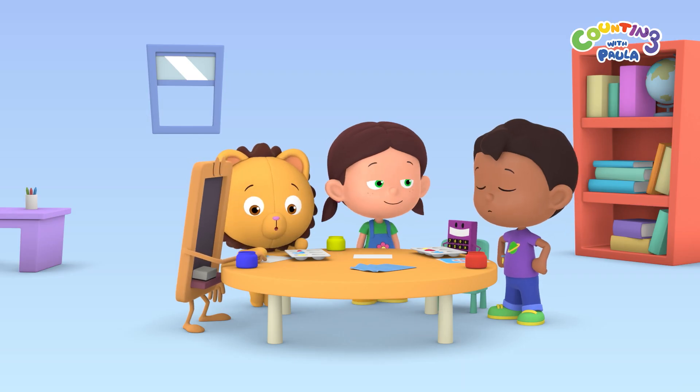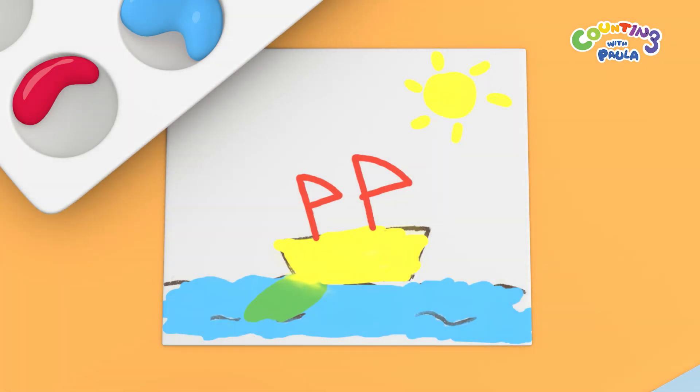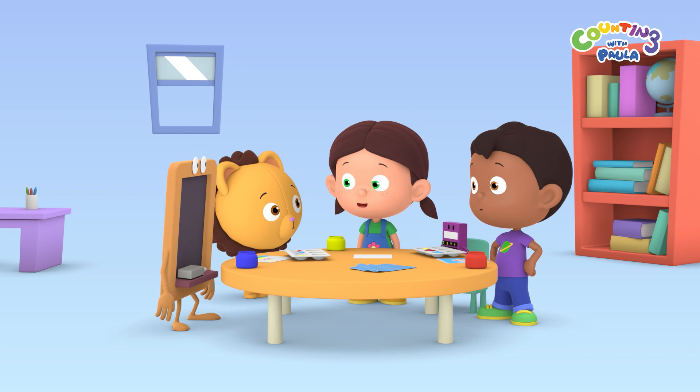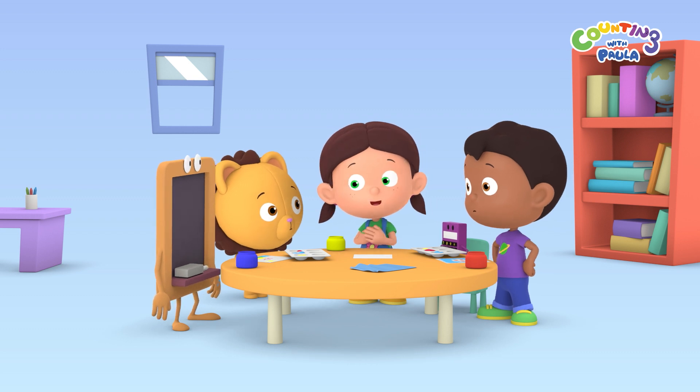Thanks Paula. Wow, look Paula, part of the water turned green. That's color mixing, Billy. When you mix blue with yellow, you'll get green.